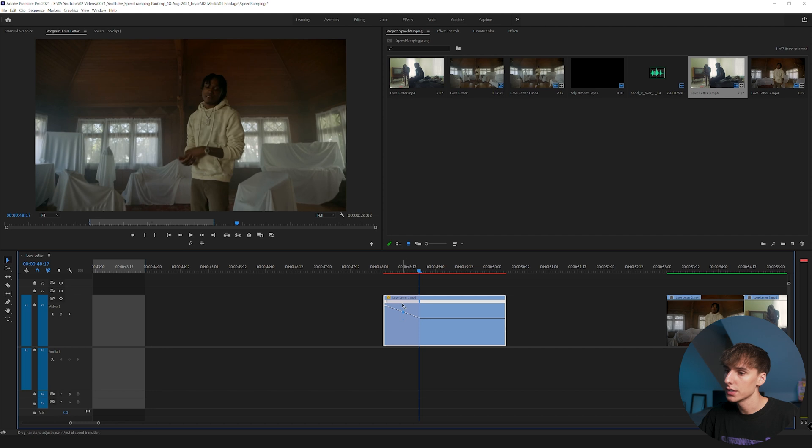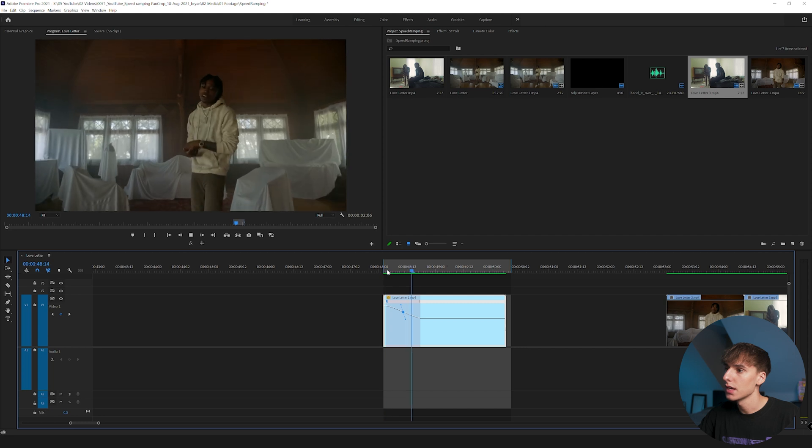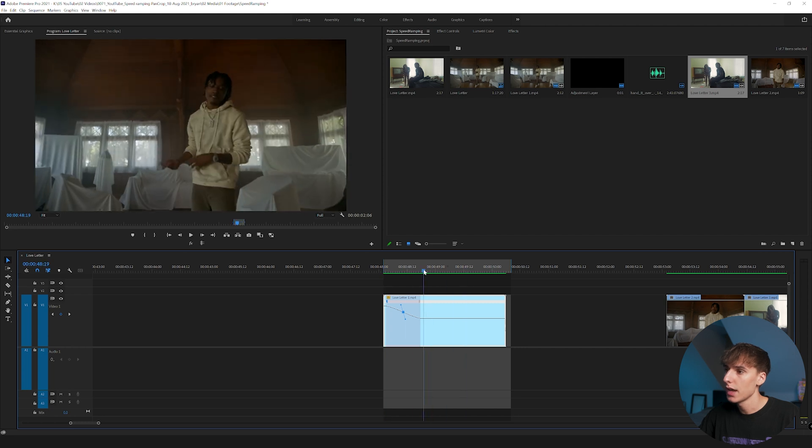If you click on the marker again you can drag it to ease the ramp a little more so it looks smoother. Go ahead and render that out — since it has Optical Flow you'll need to render every time you tweak something, because without rendering it'll look choppy and you won't see what it actually looks like. Now when we play it you can see it goes fast and then slows down.